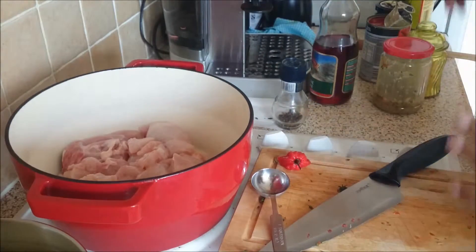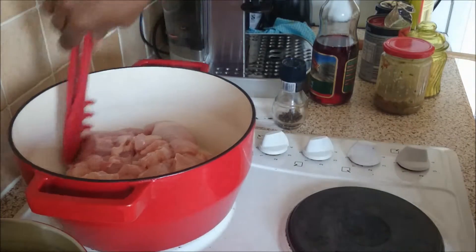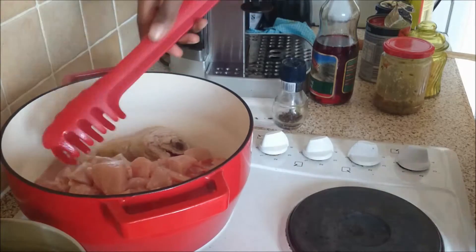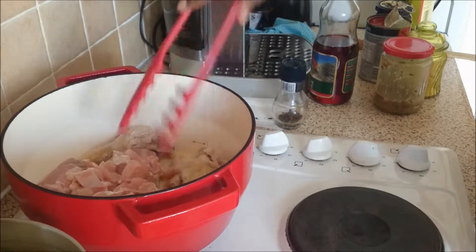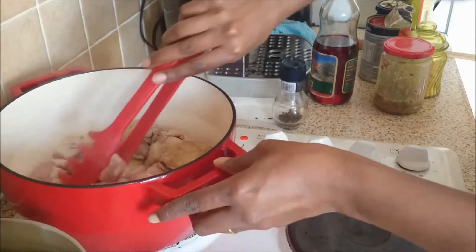You can definitely marinate your chicken in the mixture I've just done there. This gives it a very nice flavor to the chicken because the chicken has been marinating for a while.